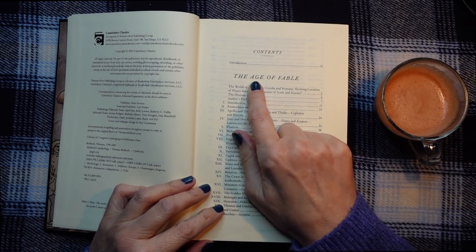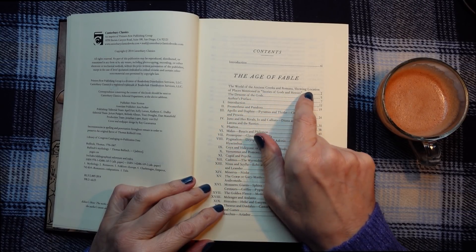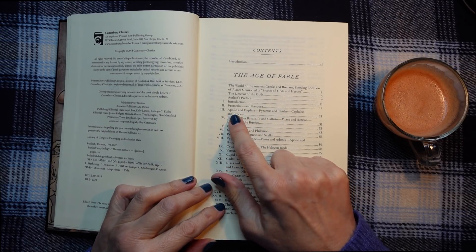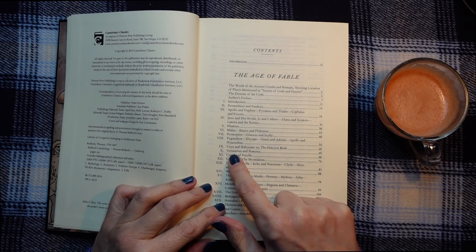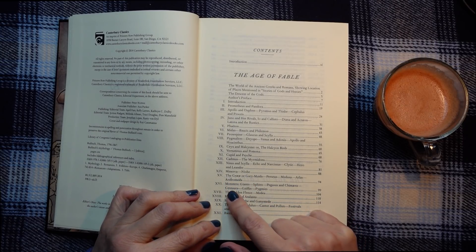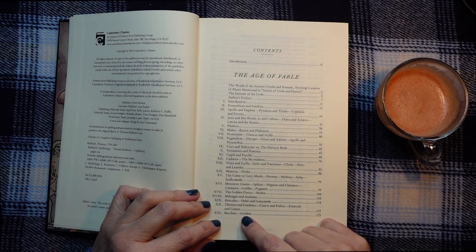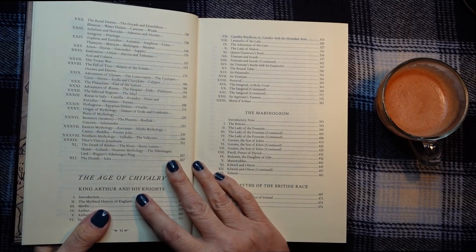Let's see what's inside. The Age of Fable — so we've got the world of the ancient Greeks and Romans, the Descent of the Gods, Author's Preface, Prometheus and Pandora, Apollo and Daphne, Proserpine, Pygmalion, Cupid and Psyche, Minerva, Niobe, Monsters, Giants, Sphinx, Pegasus, Chimera, Centaurs, Gryphon, Pygmies, The Golden Fleece, Medea, Bacchus, Ariadne, Theseus and Daedalus, Castor and Pollux, Festivals and Games — absolutely tons of things.